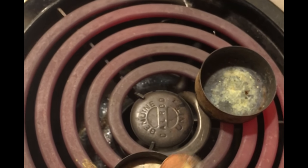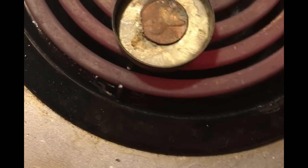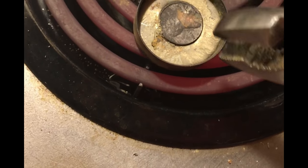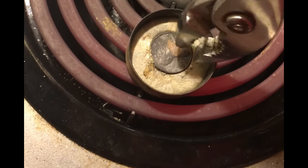Watch as it goes into the lead — it floats! It floats! That copper penny floats on the lead!